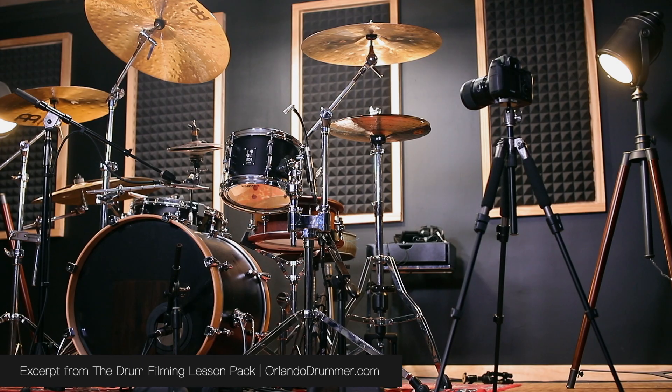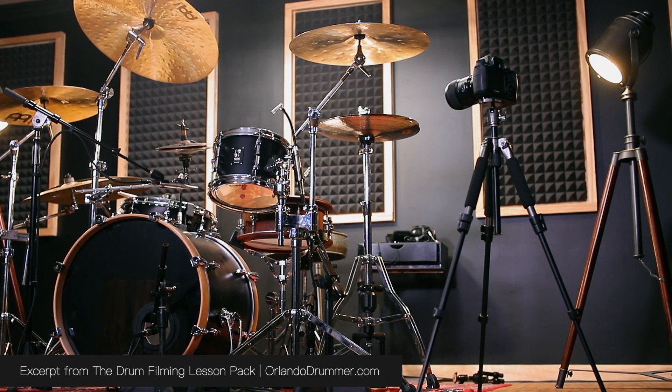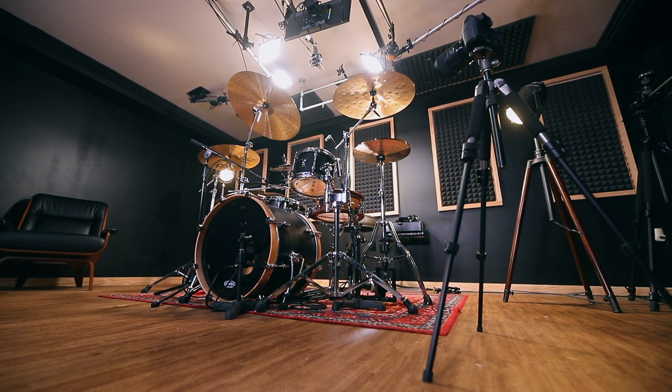Everything we've discussed so far in this lesson has been centered around shots captured with a camera on a tripod somewhere on the ground around the drum set. But a camera on a tripod around your drum set is not the only type of shot that we need. There are a couple of other problem areas that drummers run into when framing, and a big one I see drummers struggle with is foot cams — and really all of this comes down to one question: where do we put the camera?